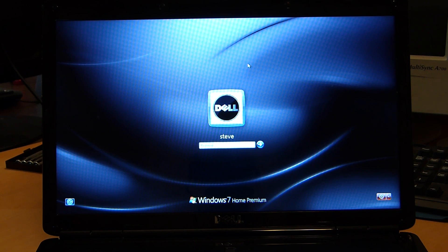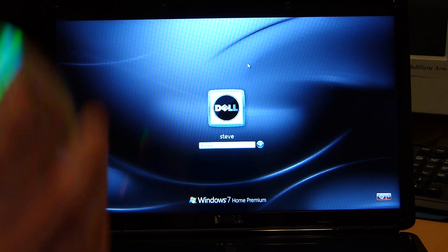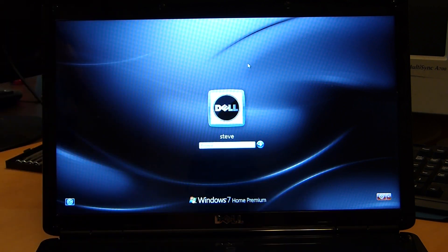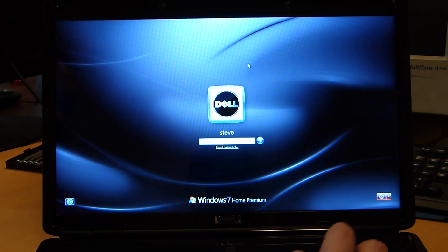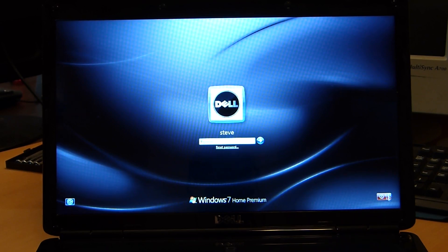If you don't know how to burn an ISO, I will add a link to another tutorial video that will show you how. So basically we will go ahead and throw in our disk in the drive. As you can see, there is a password and we don't know what the password is. So we will go ahead and do a fresh reboot.